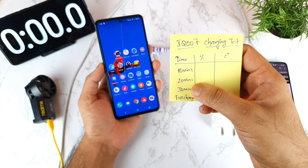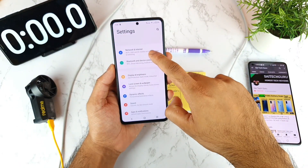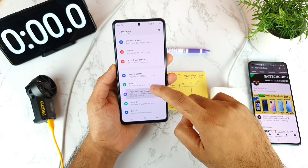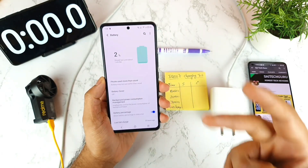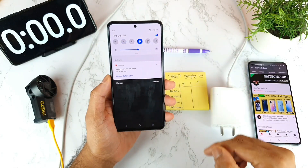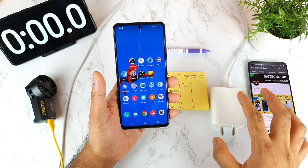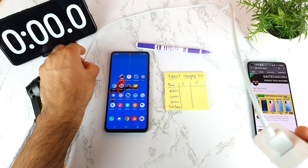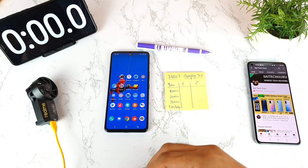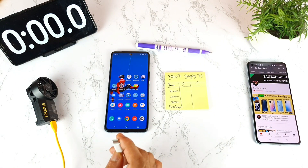I'll try to record timings for every 10, 20, and 30 minutes, and for full charge. Right now the battery percentage is 2%, as you can clearly see. Let me disable mobile data, clear all background applications — everything is cleared. I'll use the default 66-watt flash charger during this demonstration, and start the stopwatch as soon as I connect the charger.